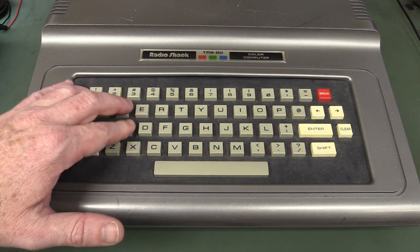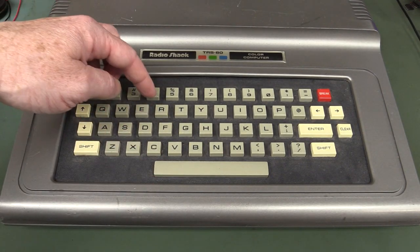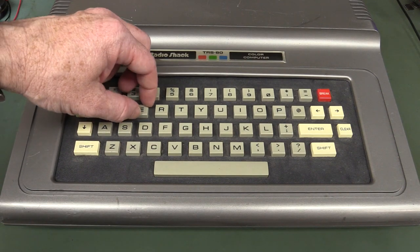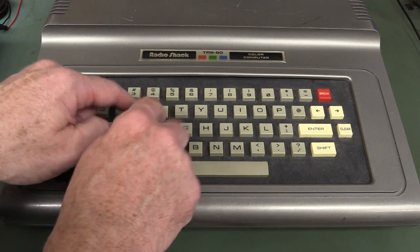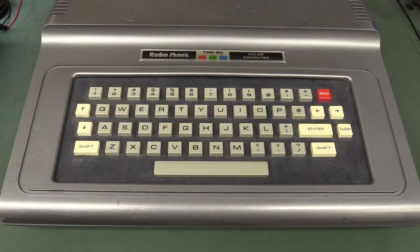It's got a classic chiclet-style keyboard — chiclet meaning square keys with spaces between them. And the feel is very spongy. This is not your friend, this keyboard.